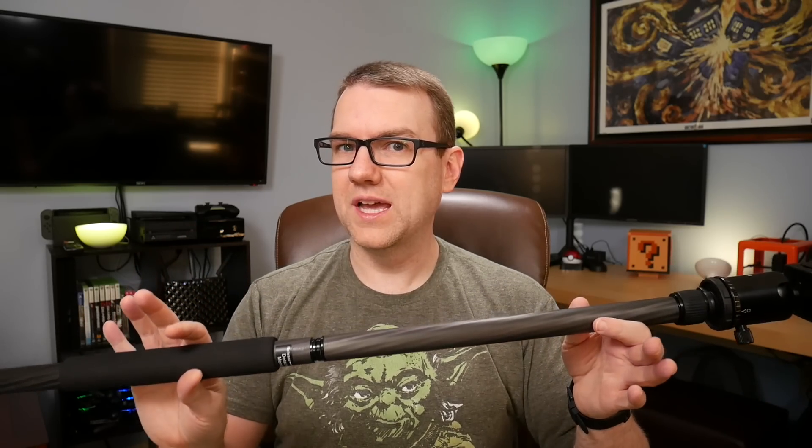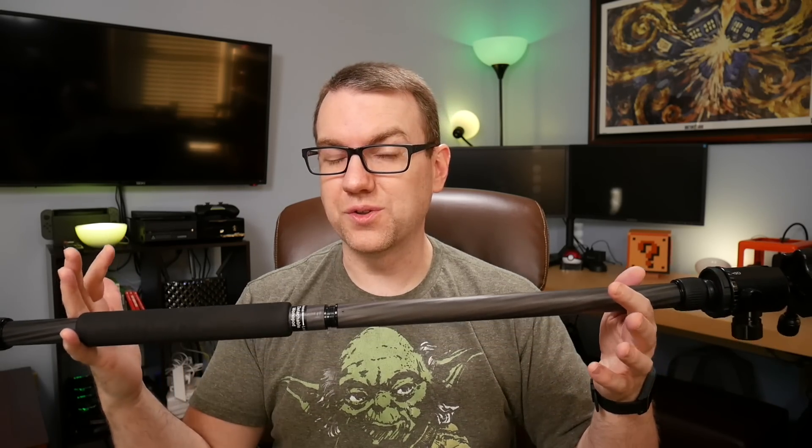I'm going to be taking it with me when I travel, because it's about one pound heavier than my previous tripod and again six inches longer than my previous tripod, to get an additional three feet and carbon fiber that will hold a little bit more weight. I actually can't seem to find the max weight capacity on Amazon, but it should have no problem holding a DSLR and a large lens or anything like that.